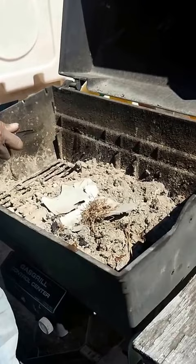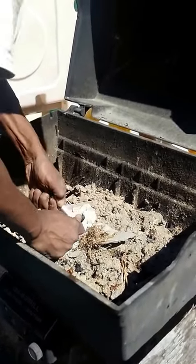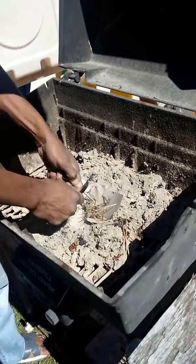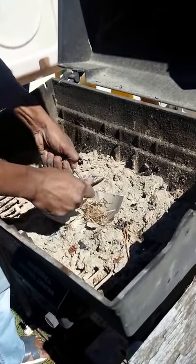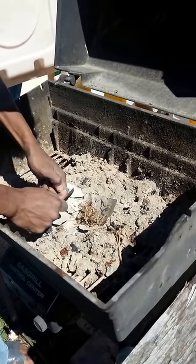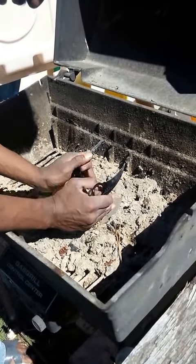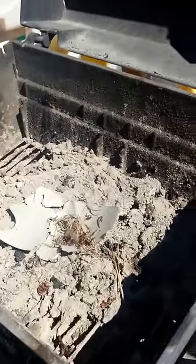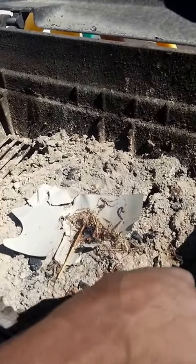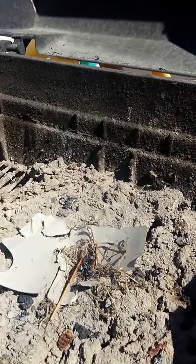Do you think I should move? It's not going to explode. I think we need some more of this — I'll do it. Fire! Yeah. That's when you keep adding stuff to it. We don't have enough stuff to keep it burning.